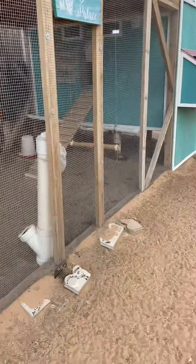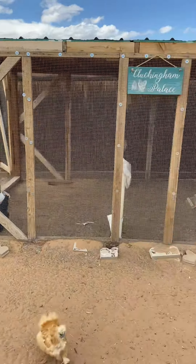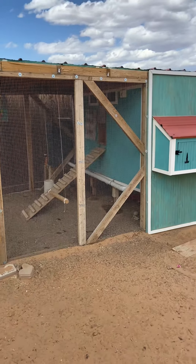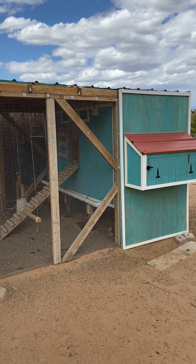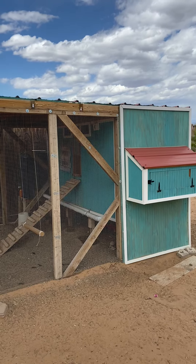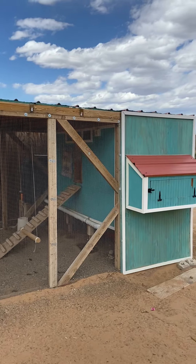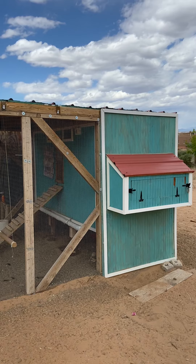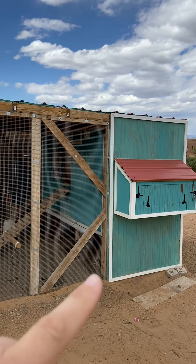So this is our chicken coop right here and our run. If I remember right, the coop itself is four by eight, and we fit about 25 chickens in there — we've had as many as 28 and they've been fine. It's a pretty big coop. You wouldn't need that much for 12, but say you are going to add new chickens every couple of years — that gives you space to have your numbers fluctuate up and down. So this is four by eight.